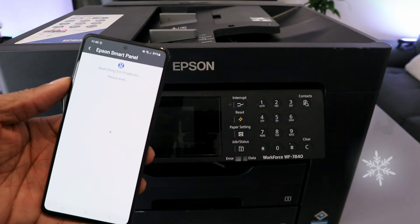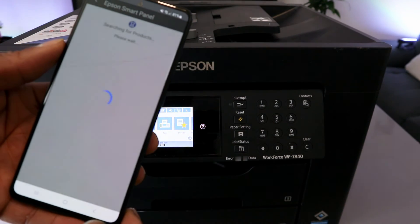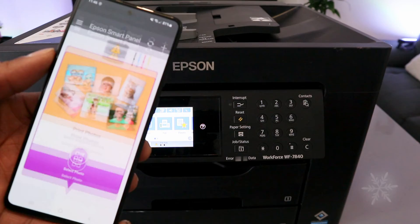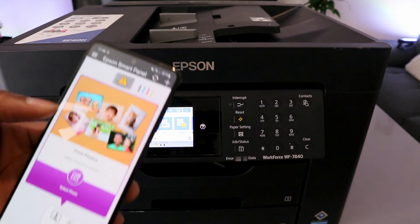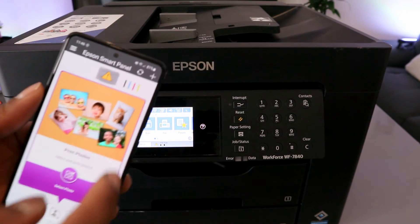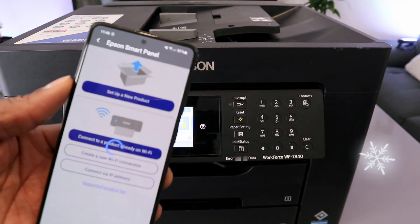Open it up. This is Epson Smart Panel — wait and it will start to search for available products. You will see the information: searching for product. Then go back to Epson Smart Panel, go to the top and select the plus button.